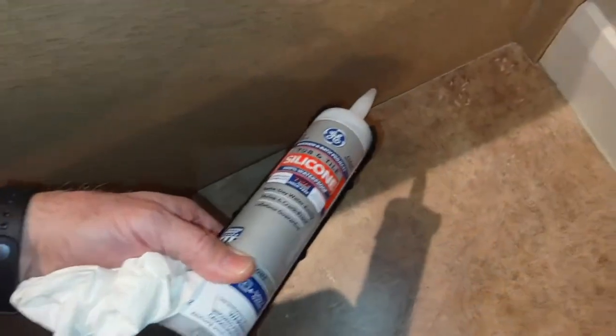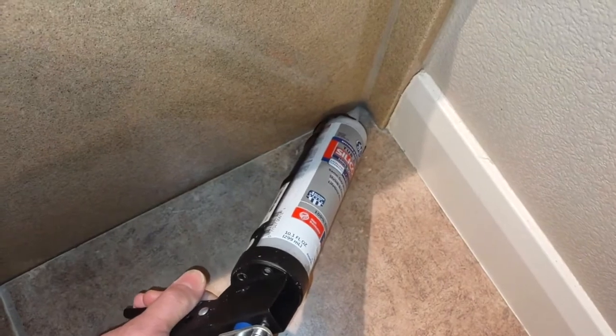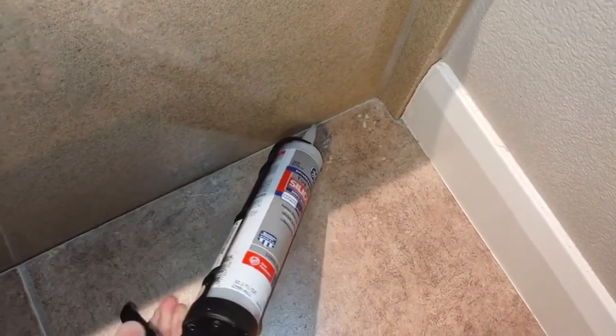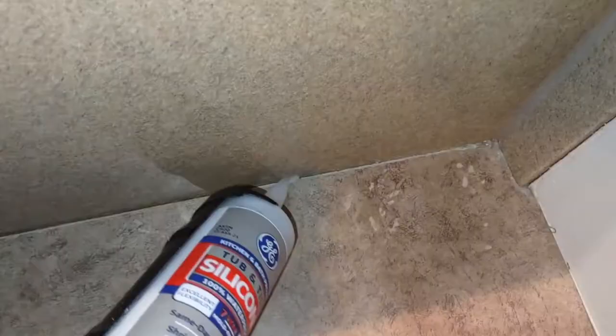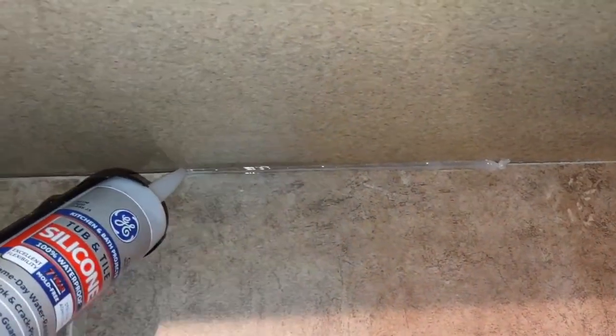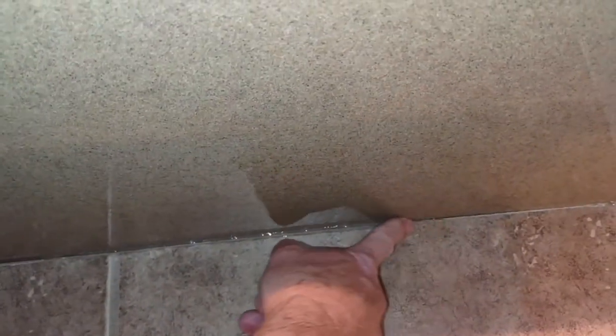You just want to start on one end and put a small bead. There we go.